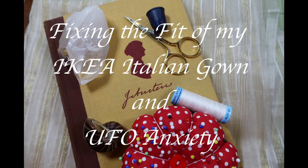Hello all, I'm Carrie, and today I want to share with you how I fixed the fit of my Italian gown and why I had to fix it before starting any of the other 30 projects I want to make.